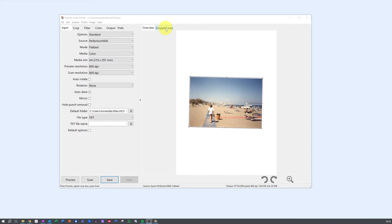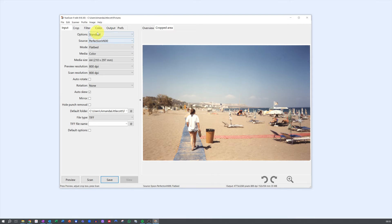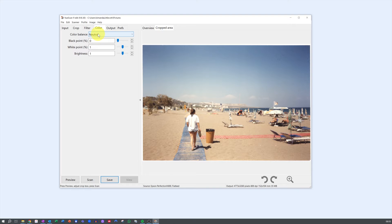ViewScan gets 4 stars. ViewScan is a delightful blend of simplicity and functionality. While it may not have all the bells and whistles of Silverfast, it certainly holds its own with a robust set of features — with automatically cropping and straightening your photos as it scans. You can also scan multiple photos at once, and it has customizable presets for efficient batch scanning, as well as some basic corrections. ViewScan makes scanning a breeze for users of all levels, so a solid 4 stars is well deserved.